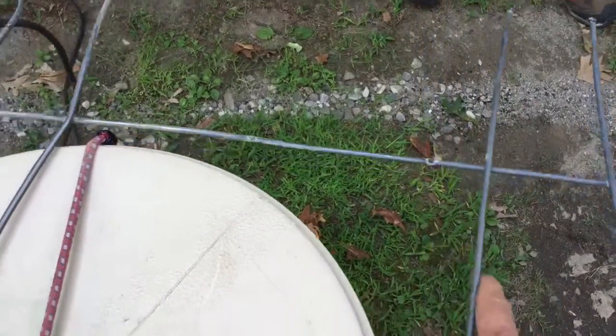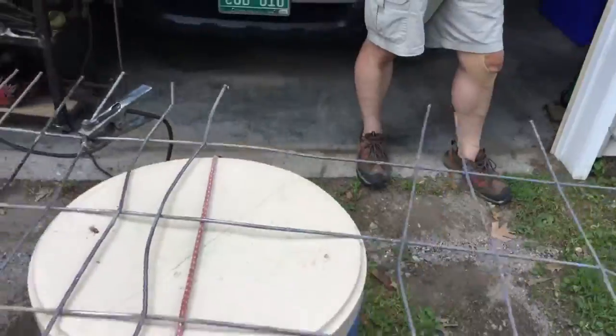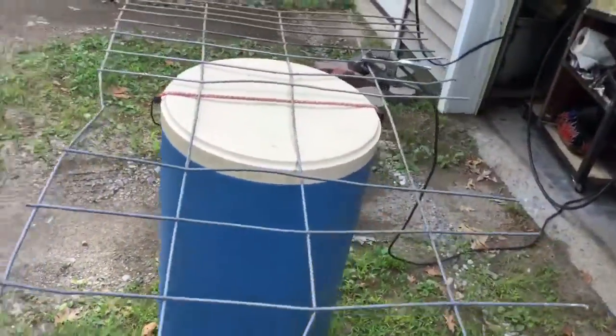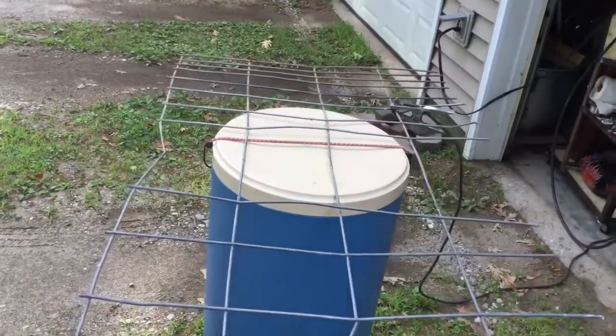They get broken. See? Once they get broken, the piggy says, 'Oh look, I can stick my big nose through there.' They like to see how far they can go, and then they just keep breaking more of them.